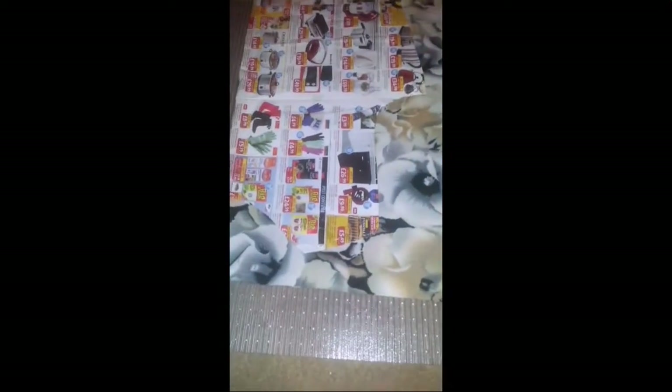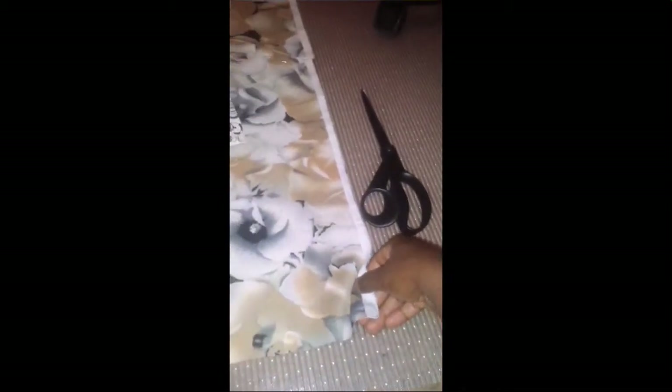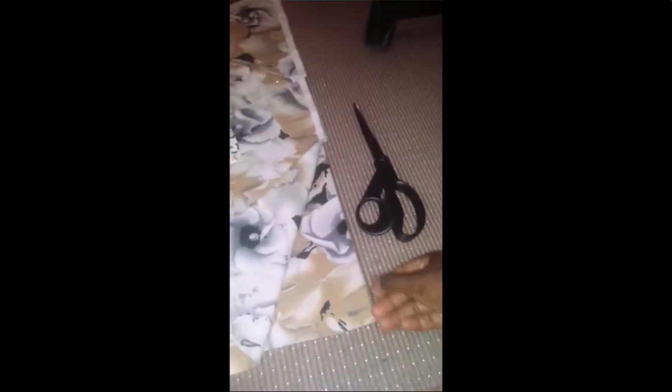I've pinned my pattern onto my fabric. If you look here, this is the selvage edge — this bit and this bit — while this bit is still unfolded. I'm going to use my scissors and cut open the fold, just basically open up this fold all the way down.